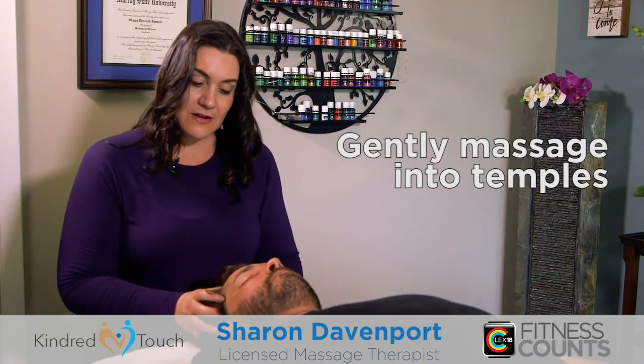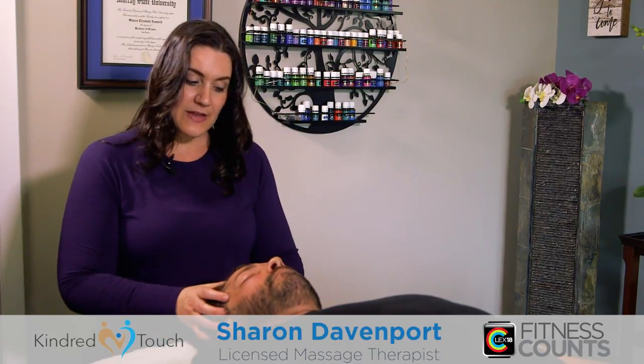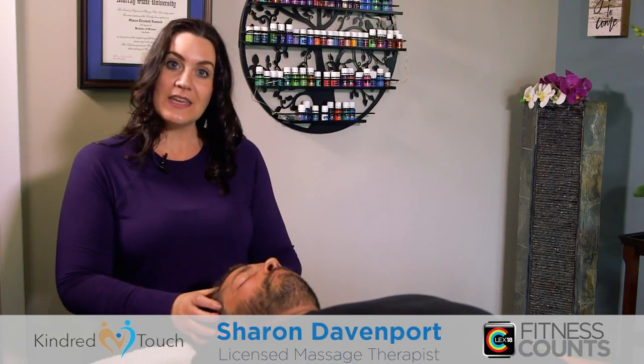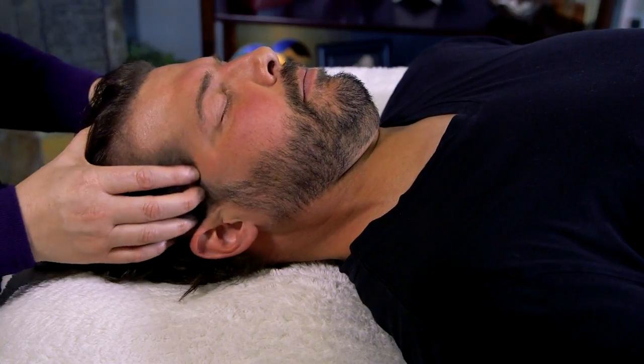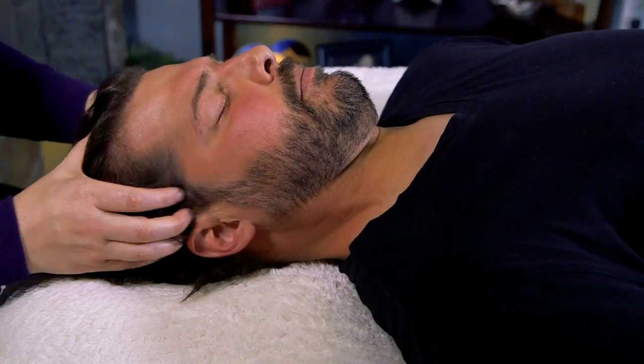Gently massage — it doesn't really matter which direction. This helps to relieve stress. See how my body is moving with it; it actually makes it easier on you so you're not just trying to muscle through. Again, you don't have to be super strong. Right here you want to check in with them.